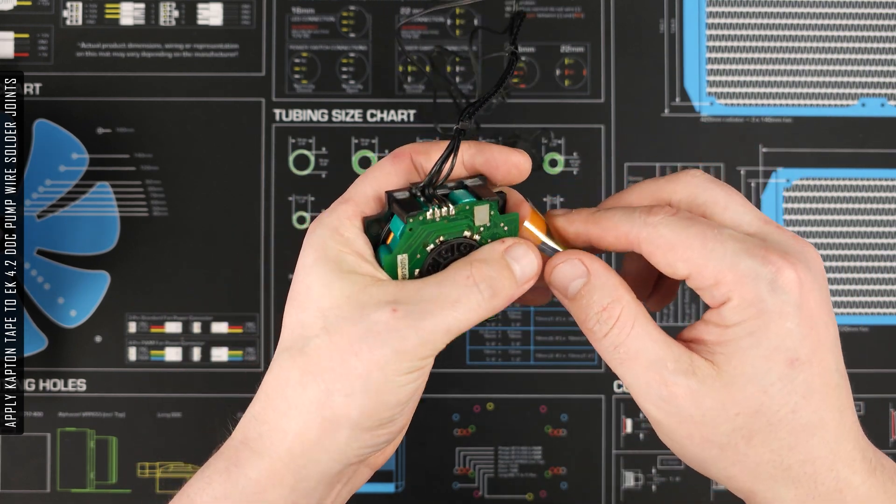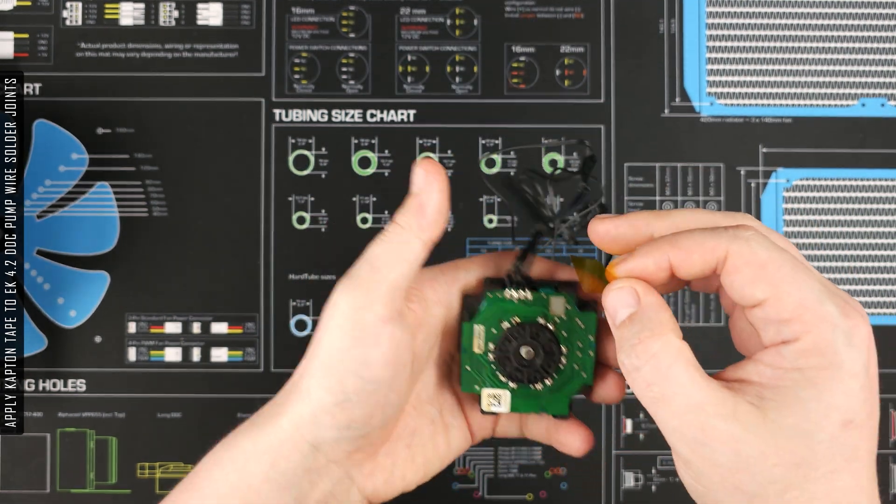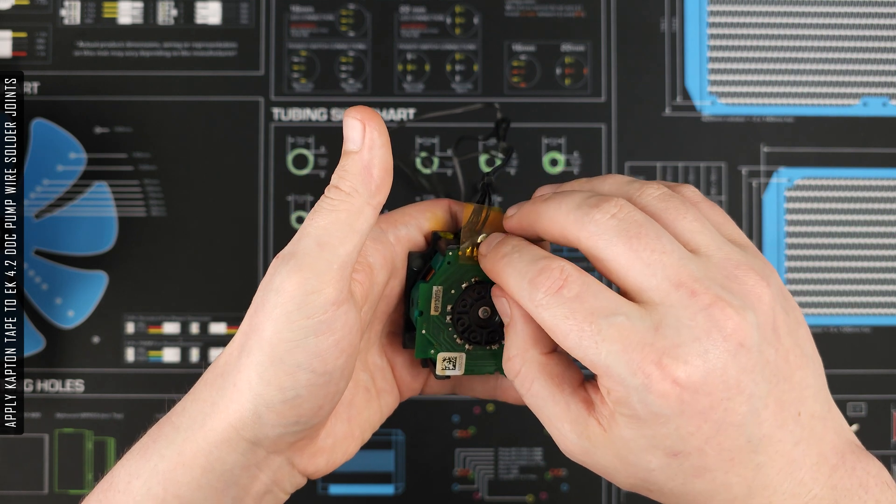Once the DDC pump is removed from the stock housing, you'll want to apply the Captain Tape to the wire solder joints to protect against short circuits.